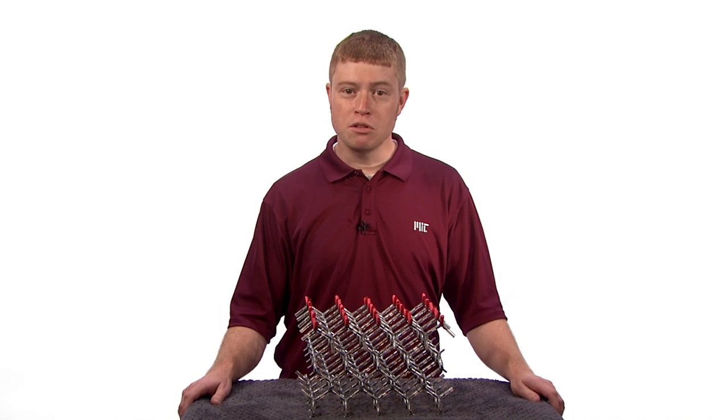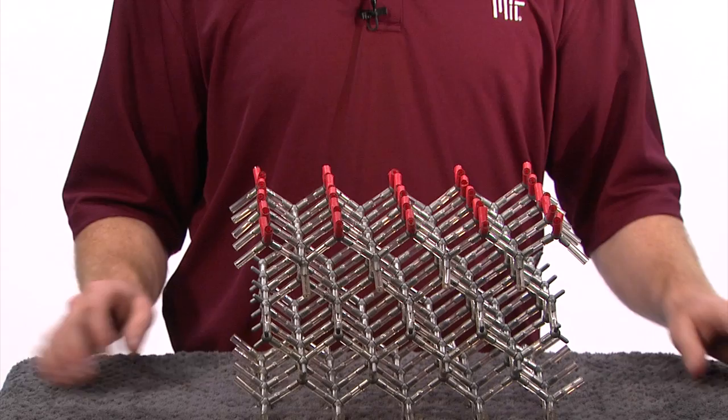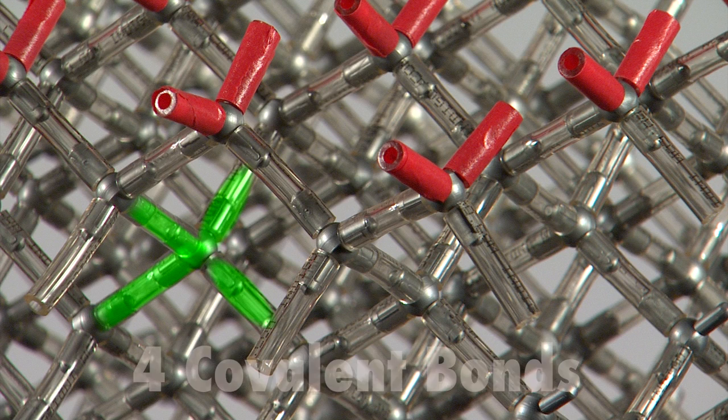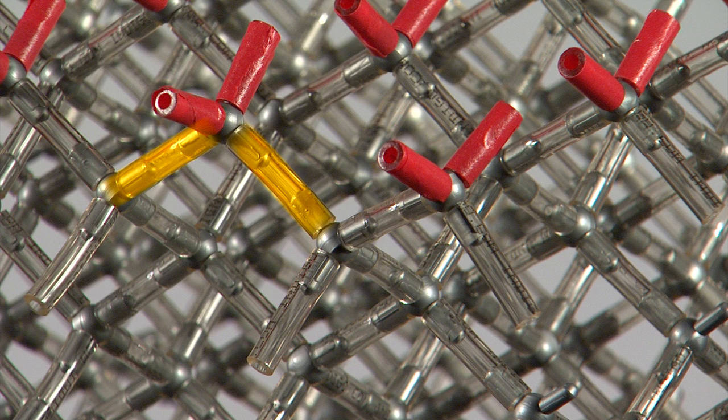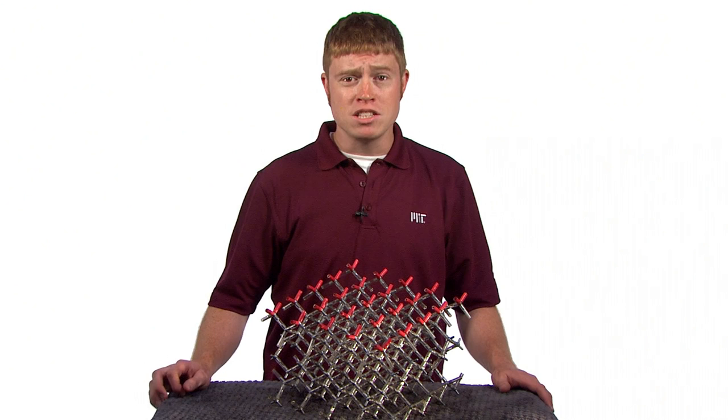The reason this KOH bath works so well at texturing the silicon surface is due to the fact that these silicon wafers are large crystals, which means that the atoms are formed in an ordered, repeating pattern. I have a model of the silicon crystal structure right here. On our model, I've highlighted the surface in red. Note that each silicon atom below the surface is actually bonded to four other silicon atoms with four covalent bonds. Note that the surface atoms are only bonded to two other silicon atoms, and have two bonds that are unbonded.